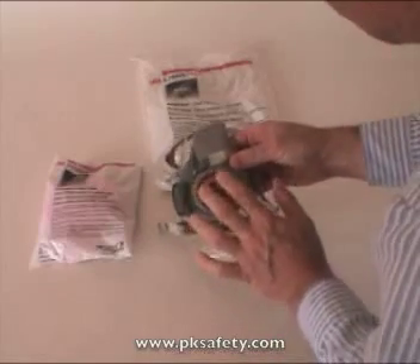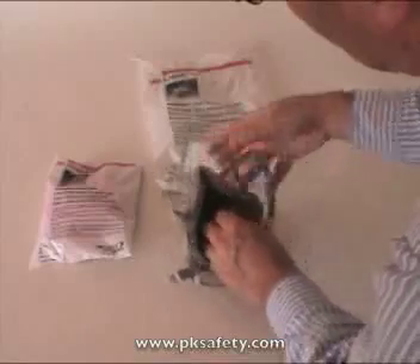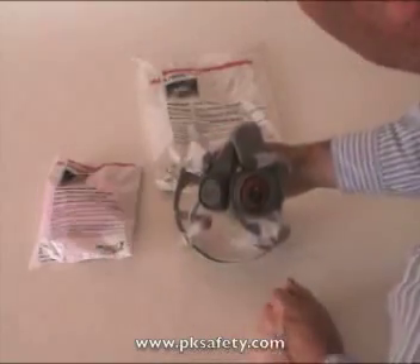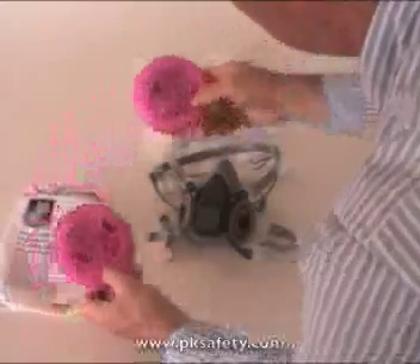The filters are going to go here, and then inside the mask are check valves. These little valves are what keep the air going only inward through the filter and outward through the exhalation valve. The filters that come with the unit are the 3M 2091 — we sometimes call these a pancake filter.